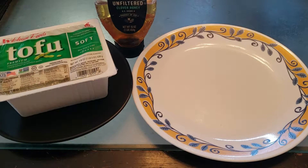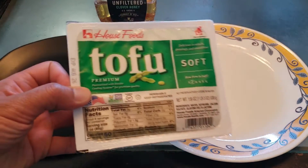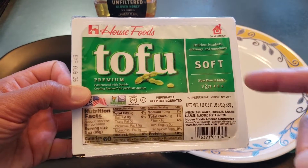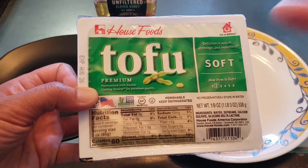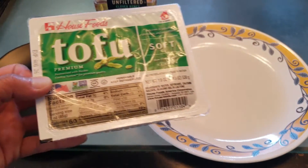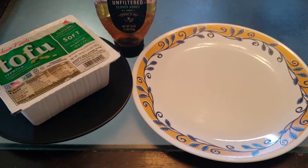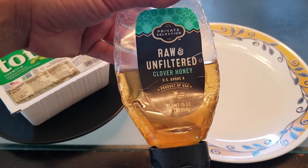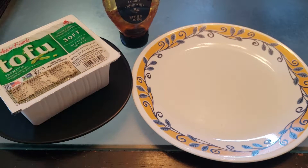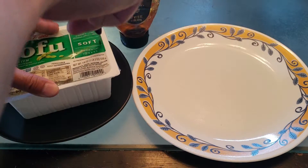I just got back from shopping at 99 Ranch Market. I picked up House Foods premium tofu — it doesn't matter whether you pick soft, medium, or firm, this experiment will work regardless. A quick shout out to House Foods and also to Private Selection raw and unfiltered clover honey.